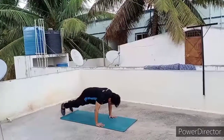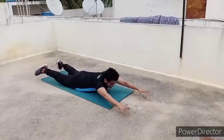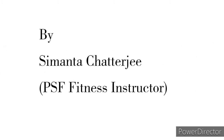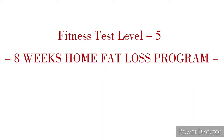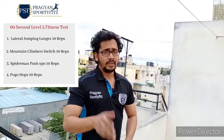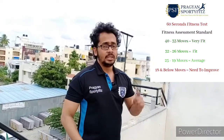This video is for our 5th level test. For level 5, as you know, we need to do 4 variations with 40 moves, 10 reps each. Max time is just 1 minute or 60 seconds. So without making a delay, let's start with the training now.